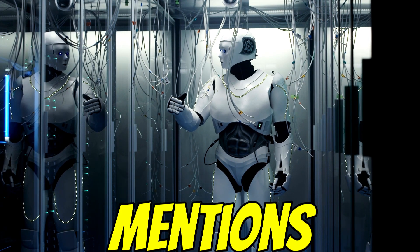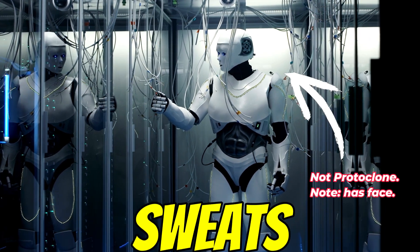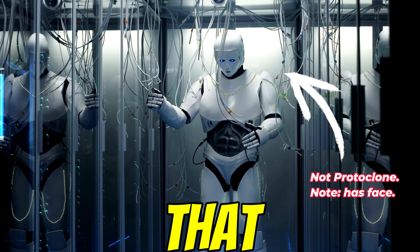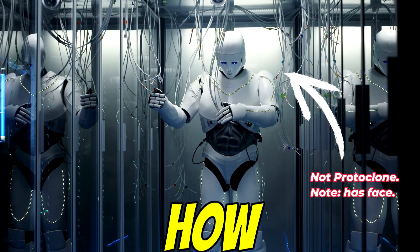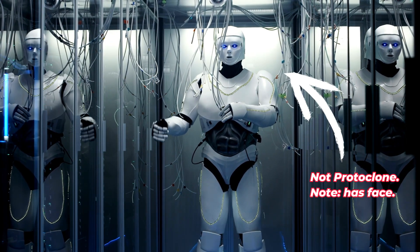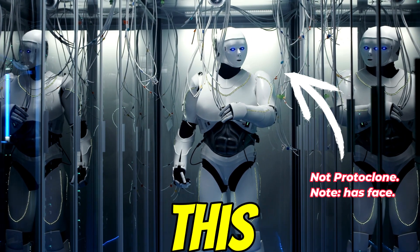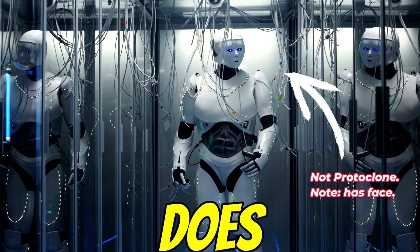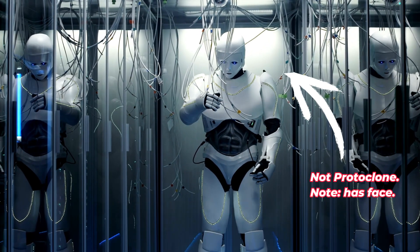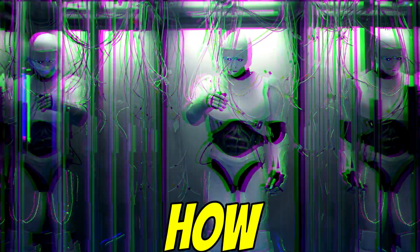And then there was that bit that sounded almost like pure science fiction — the sweating cooling system. The details are pretty thin, but it sounds like they're attempting to mimic even that aspect of human biology: how we regulate our temperature. Kind of incredible if they pull it off. It really highlights how far they're pushing this biomimicry thing — even down to thermal regulation.